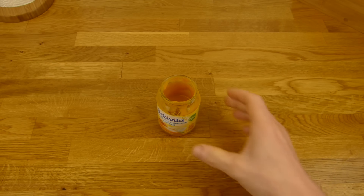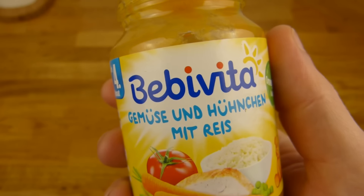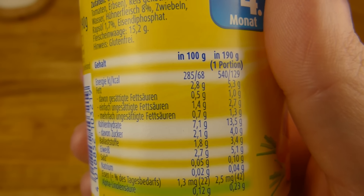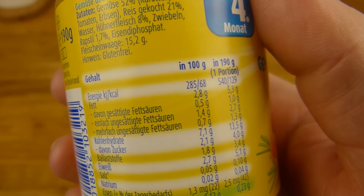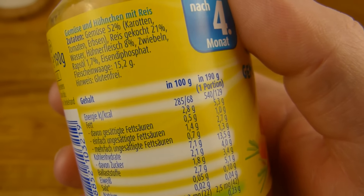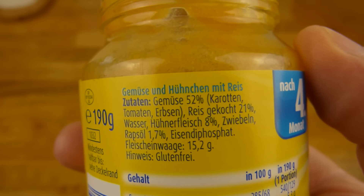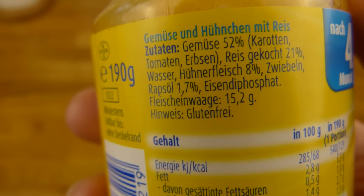So, es gibt ein Brei, und zwar von Baby Vita — Gemüse und Hühnchen mit Reis. Und warum isst man das? Da ist wenig Salz drin, nur 0,1 Gramm, das war's. Außerdem ist es nicht hoch in den Kalorien. Und hier ist drin Gemüse 52%, Karotten, Tomaten, Erbsen, und Reis gekocht 21%. Und angeblich Hühnchenfleisch. Und Rapsöl.